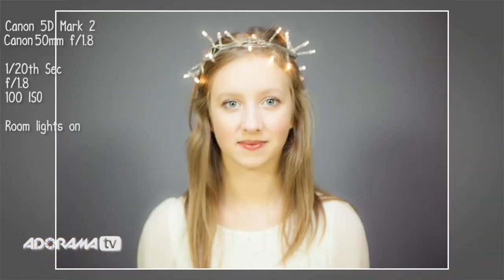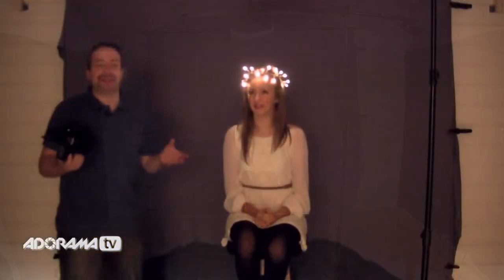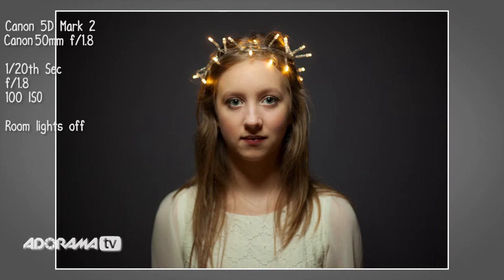Well, at a 20th of a second, I'm definitely getting more glow from the fairy lights, but now everything looks really overexposed. That's the ambient light in the room starting to affect the exposure — the more I drop my shutter speed down, the more the room light affects the exposure. So what I've got to do is turn some lights off. We've turned off the video lights that we normally use to illuminate the studio, and we're down to just the basic ambient light of the room. At a 20th of a second, that is back where I want it to be. Turning off the room lights has made the difference — now the room lights aren't interfering with the exposure.